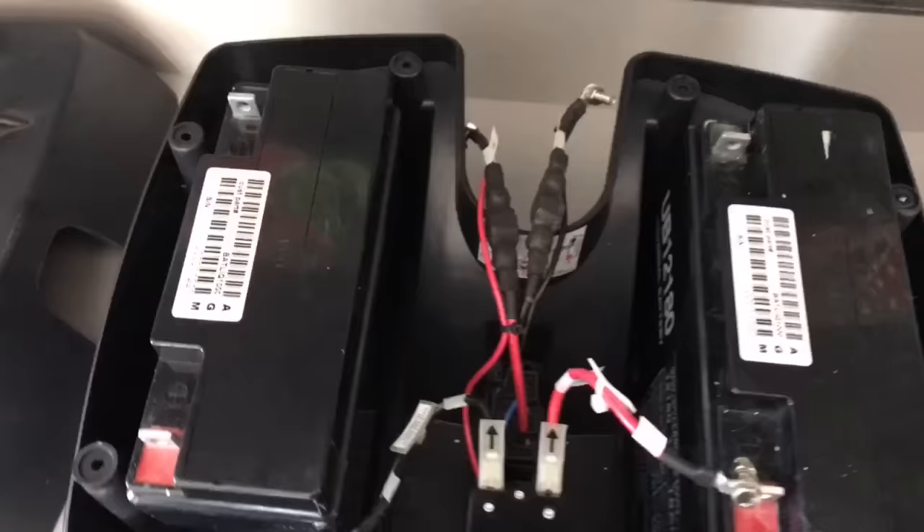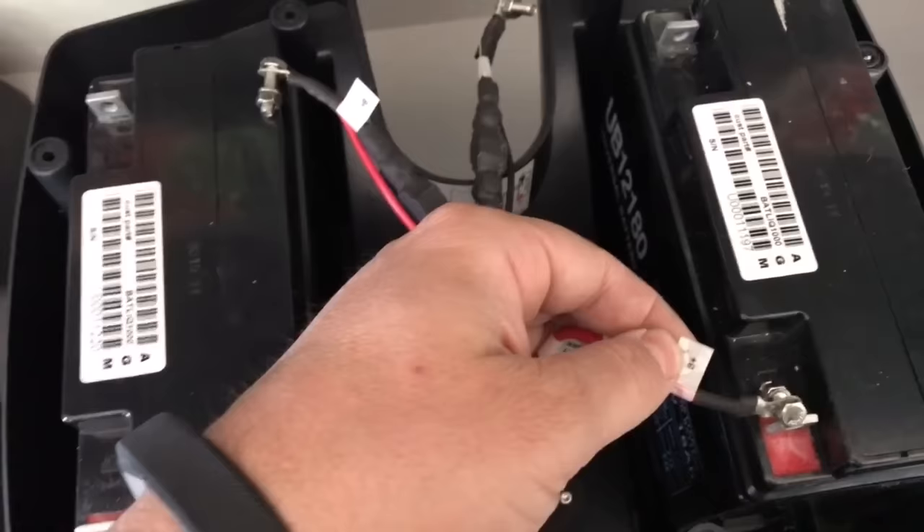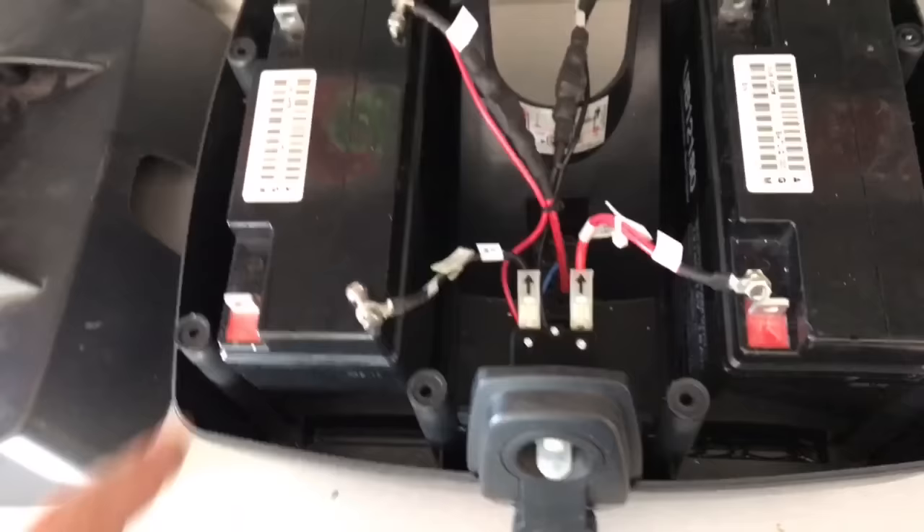Pay attention to how everything was connected — it's wired in series. Everything is also labeled: positive B, negative B, which means battery positive and battery negative. Pay attention to that. On the batteries themselves, red is positive and black is negative.